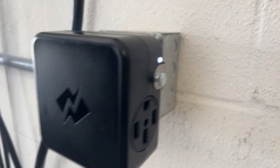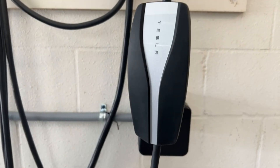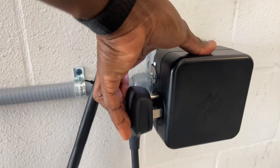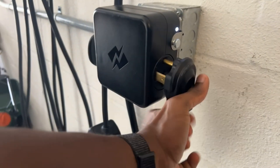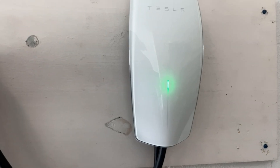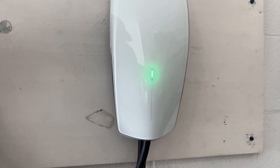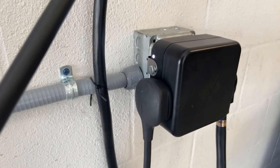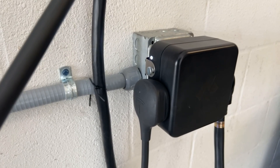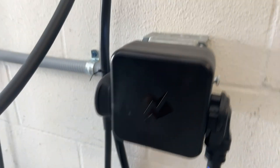With the splitter installed, I put the mobile connector — which draws 32 amps maximum — into the primary side, and the wall connector (which is wired on its own) into the secondary side. Both outlets now have power and we're ready to show you how to set up your cars to charge two EVs at the same time.